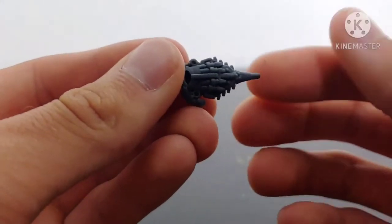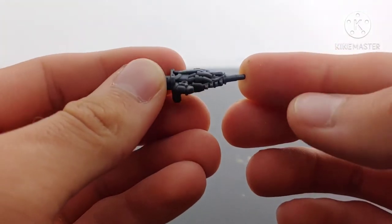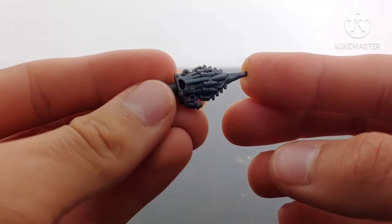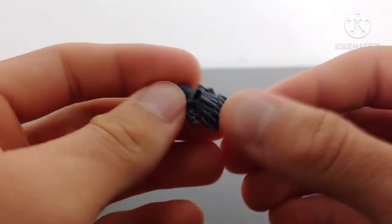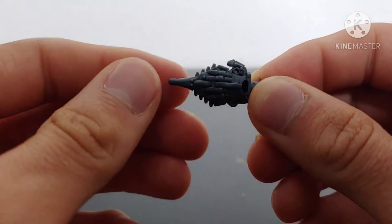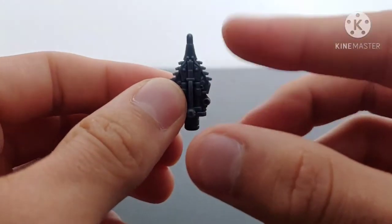Taking a look at Blitzwing's accessories, starting off with his little knife spike hand weapon. This is what he uses to rip out Bumblebee's voice box and it has been molded very nicely. No paint applications on it but it still looks really good. You can see his fingers have been molded in and his thumb is molded there on the side. It's got little spikes and serrated edges.